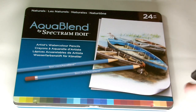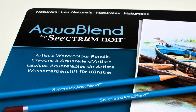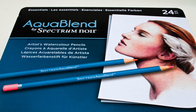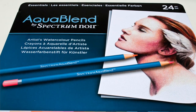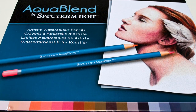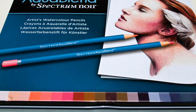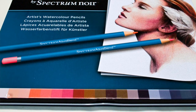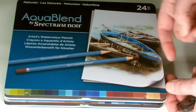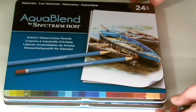The first set is the Naturals. The next one is the Essentials, and as you can see on each set it gives you a little bit of an indication as to the colours that are in the tin — there's a little colour chart at the bottom, and the image on the tin indicates what you could use these particular pencils for. The Essentials is all portraiture, and the Naturals has a lot of natural colours — landscapes, woodland, a little bit of botanical art.